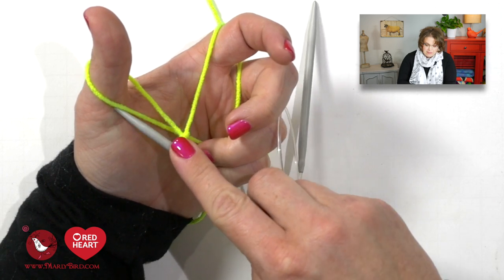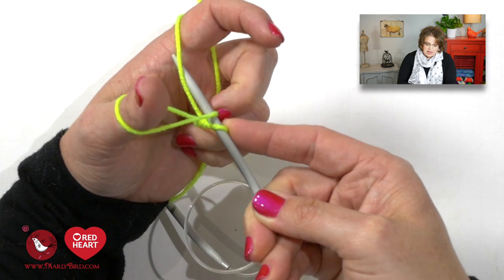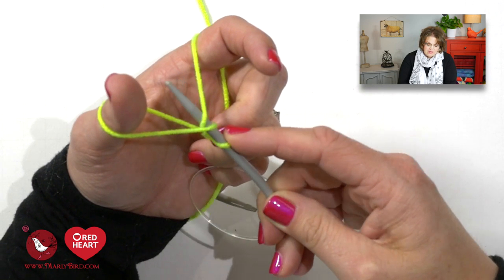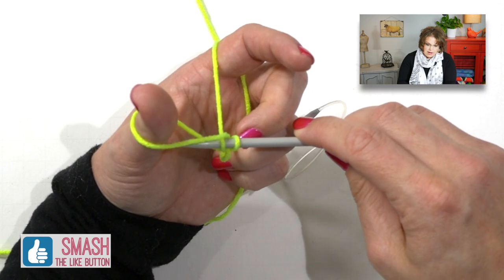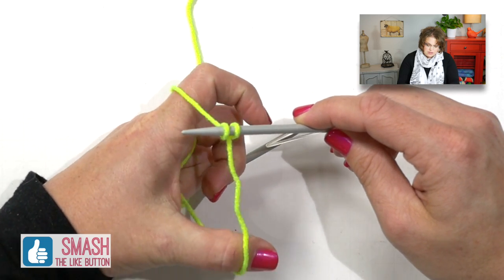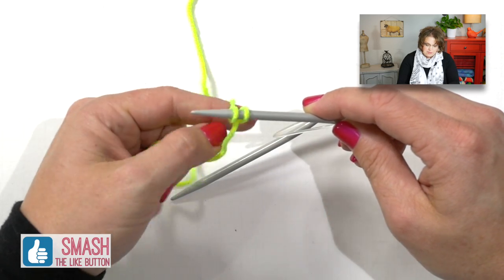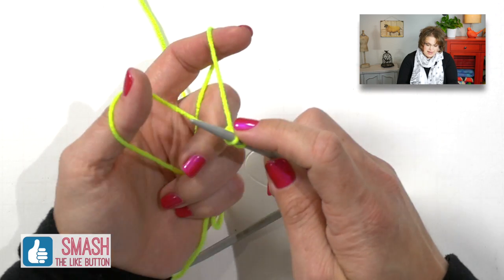I start at the bottom of my thumb, go up my thumb, swivel around to the tip of my finger, come down my finger. Now I have a nice little opening and I swivel my needle right through that opening and off. When I go off I slightly pull those tails to make the stitch a little bit tighter around my needle, and I begin again.